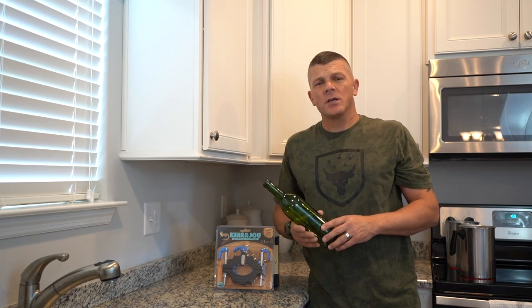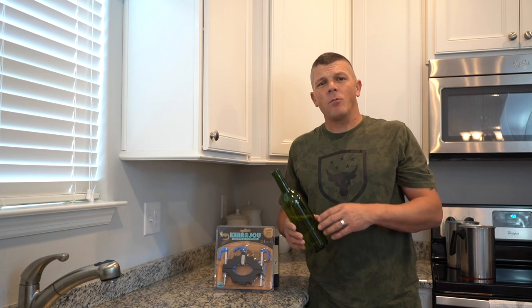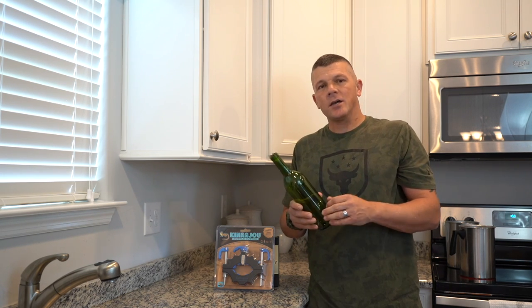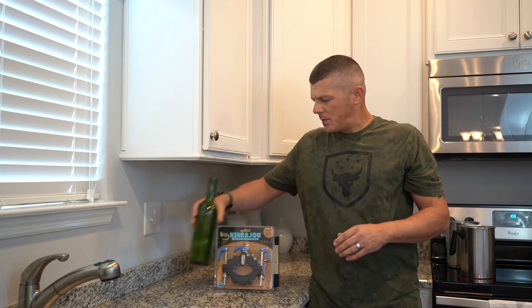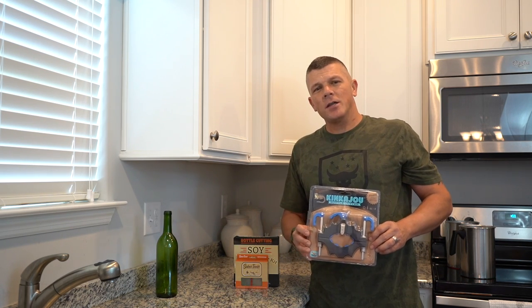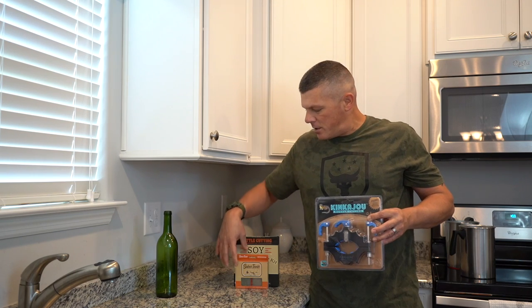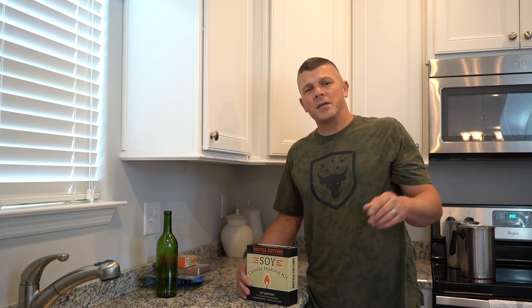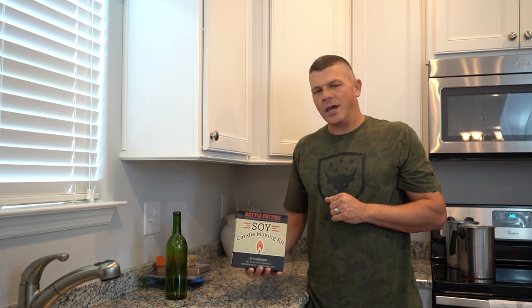What's up everybody, I'm Tim from Timber Ridge Gifts. In today's video I'm going to be showing you how to make wine bottle candles. We're going to take this plain wine bottle, cut it, and turn it into a candle. To do that we're going to be using the Kinkajou bottle cutting system from Bottle Cutting Incorporated, as well as our Sabertooth sanding pad kit. Once we're done with that we're going to head up to the candle shop and turn this into a candle using their soy candle making kit.